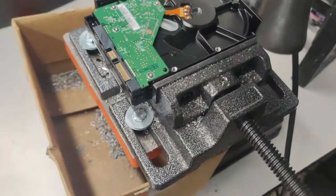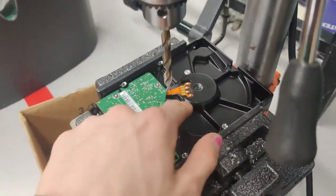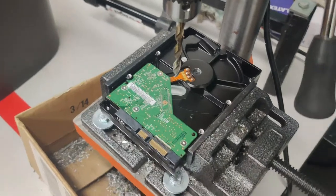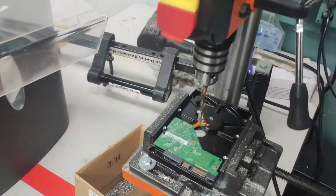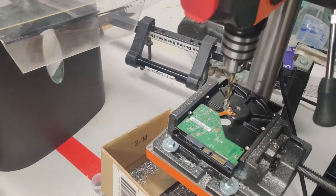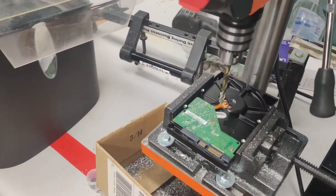So line this up like so, so that the drill bit doesn't go through this part in the center. And you turn your drill press on, and you rotate steadily down and go all the way through the hard drive, then rotate slowly to come back up, like so.